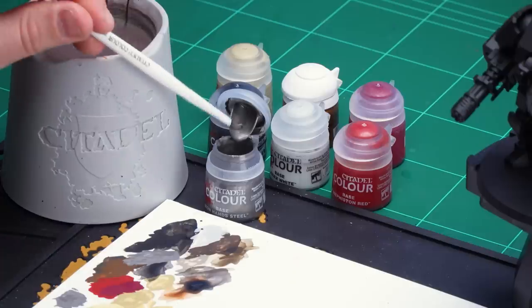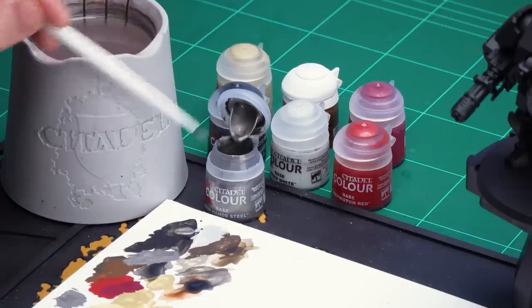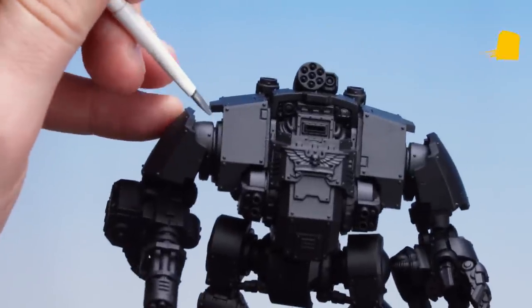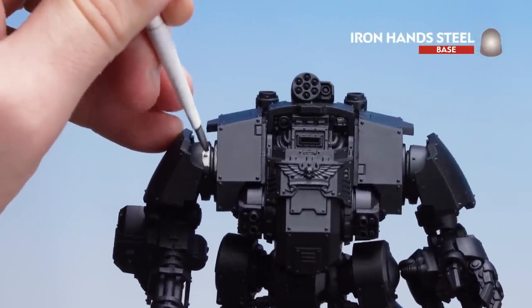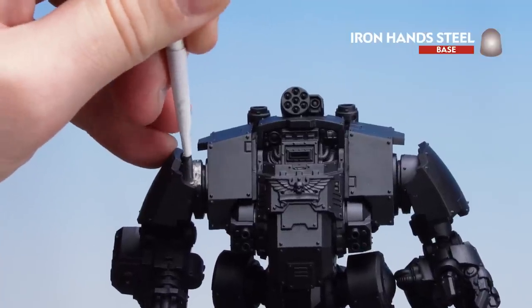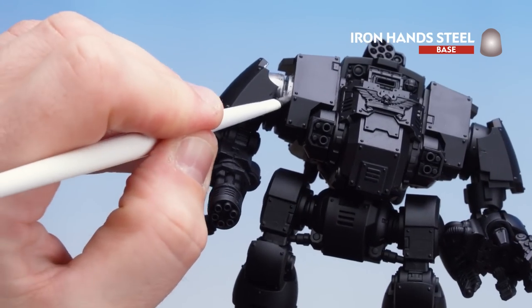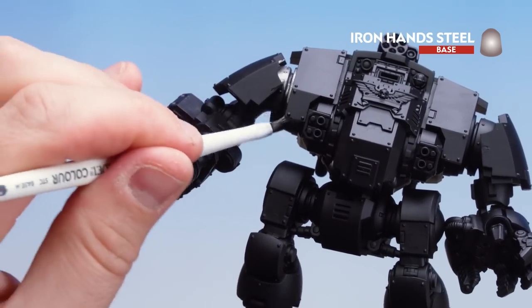We're now going to move on to our final model which is the Redemptor Dreadnought. I'm going to be using Iron Hand Steel for all the exoskeleton underneath the armour as well as any working parts such as on the guns and the pistons — if you're not sure check the box for details. Get a medium base brush, apply some to the palette with a little bit of water so it's not too thick and goopy. You'll have to do this multiple times as there's a lot of silver to pick out. If you do get any on the actual armour panels don't worry because we'll be tidying those back up at a later point.